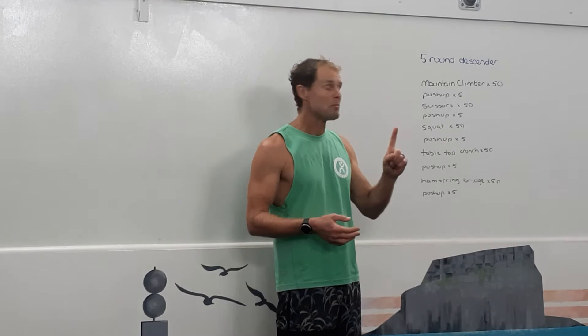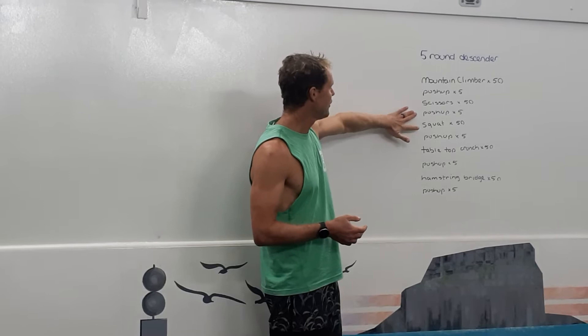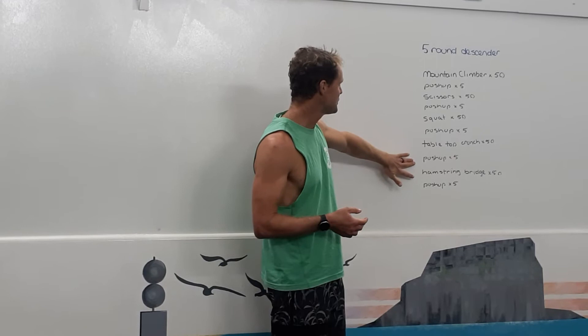In round number one, this is what we do: 50 mountain climbers, 5 push-ups, 50 scissors, 5 push-ups, 50 squats, 5 push-ups, 50 tabletop crunches, 5 push-ups, 50 hamstring bridges, and 5 push-ups. Then you have a rest.